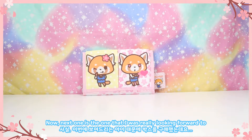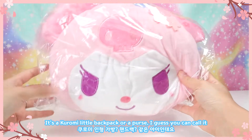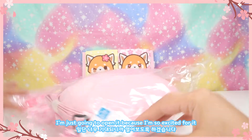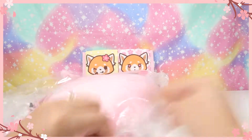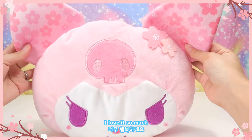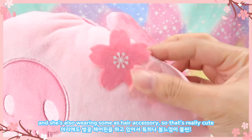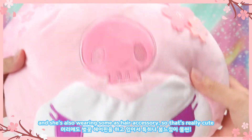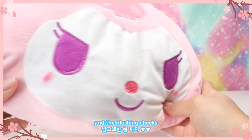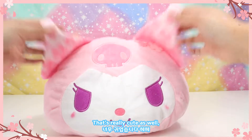The next item is the one I was really looking forward to — it's a Kuromi little backpack or purse. I'm just going to open it because I'm so excited for it. It's so adorable, I love it so much! I really like the sakura details on her ears, and she's also wearing some as a hair accessory, which is really cute. I really like the pink colors for Kuromi and the blushing cheeks, and she also has these pom-poms in her ears.